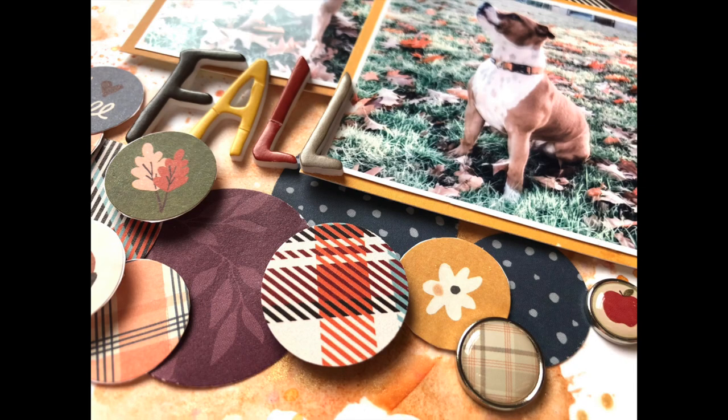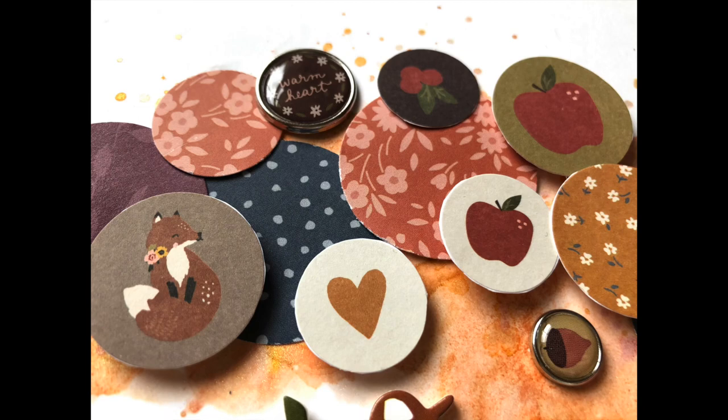Here are some close-ups as well for you to take a look at. Thank you so much for watching. This has been Vicky for Hip Kit Club. Bye-bye.